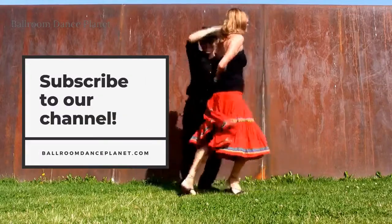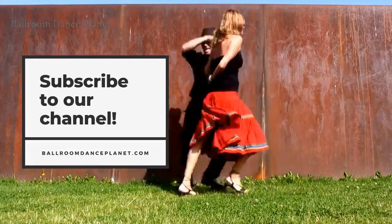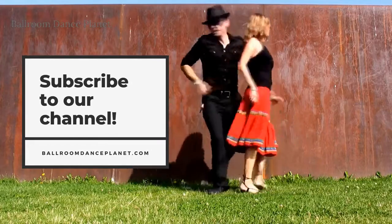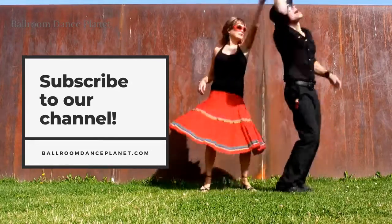Thank you for watching! If you like the video, give it a thumbs up and share it with your friends. For more dance tips, subscribe to the channel.